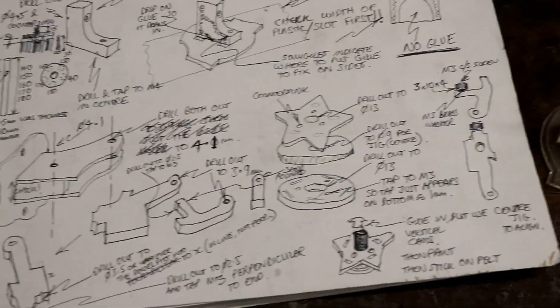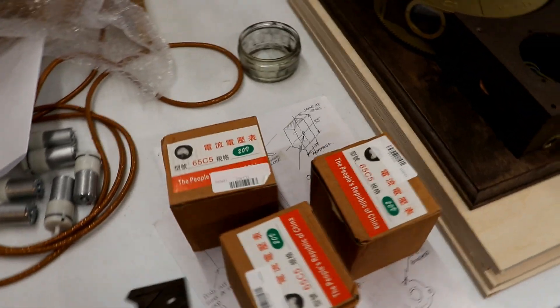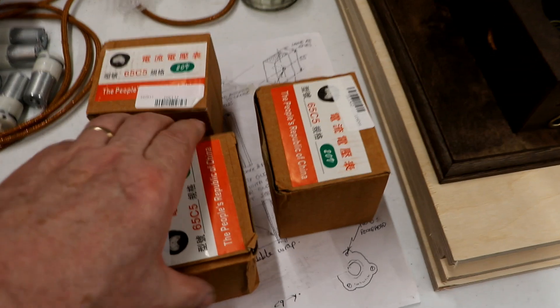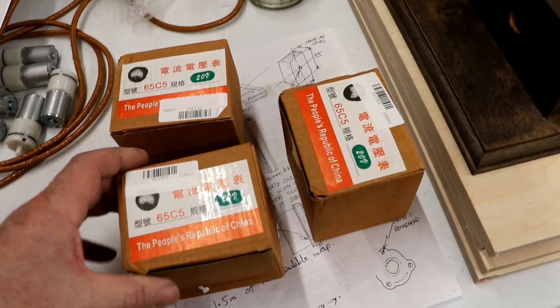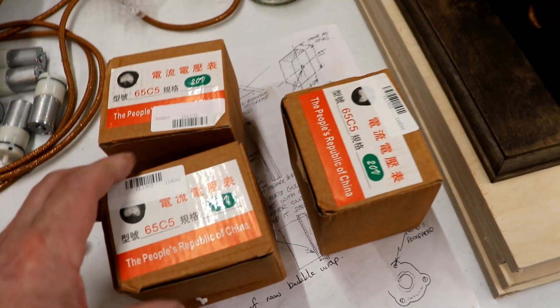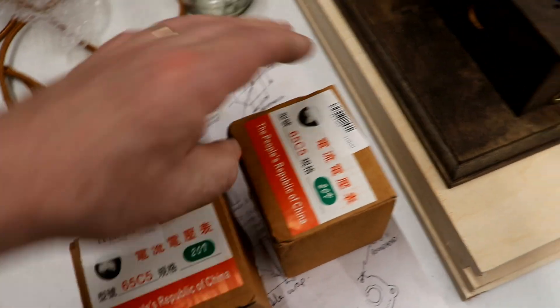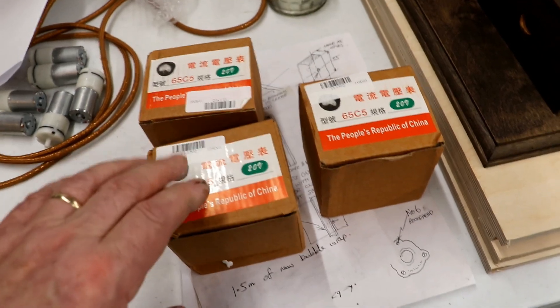Right, let's stop talking and get on with getting this together. The doorbell's ringing off the hook — spend an evening hunched over a hot computer hopefully ordering the right stuff, then reap the rewards. Three more of these gauges have arrived. I've just been talking about stocking up on these, because you just don't know how long you're going to be able to get things for or how much the price is going to go up. So that's nice.